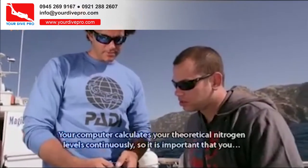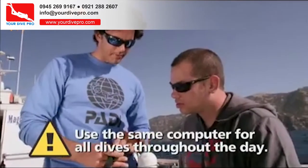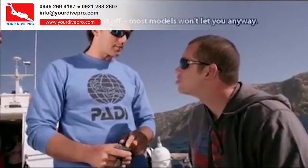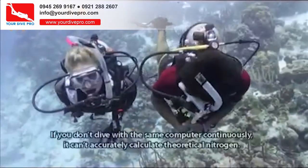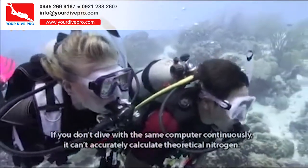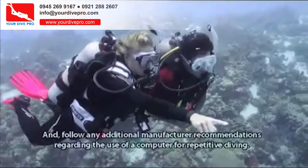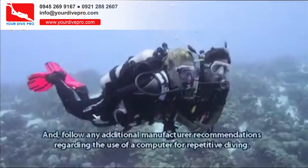Your computer calculates your theoretical nitrogen levels continuously, so it is important that you use the same computer for all dives throughout the day. It remembers your residual nitrogen, so don't share or trade computers, and don't turn it off — most models won't let you anyway. Diving without using the same computer for all dives greatly increases your risk of decompression sickness. Follow any additional manufacturer recommendations regarding the use of a computer for repetitive diving.